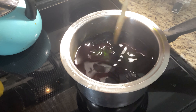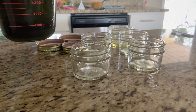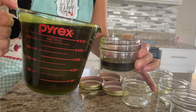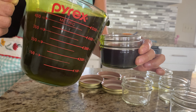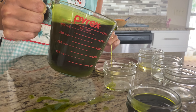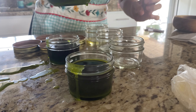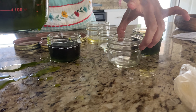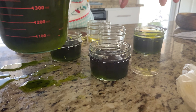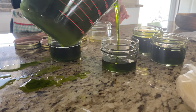I've transferred the oil into this measuring cup to make it easier to pour. Be careful because you're dealing with hot wax — take your time and avoid getting burned. Now I'll pour it into the containers. You can see it's already starting to solidify, so you want to pour this before it fully solidifies.